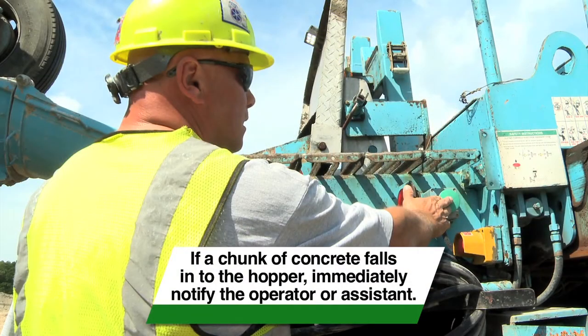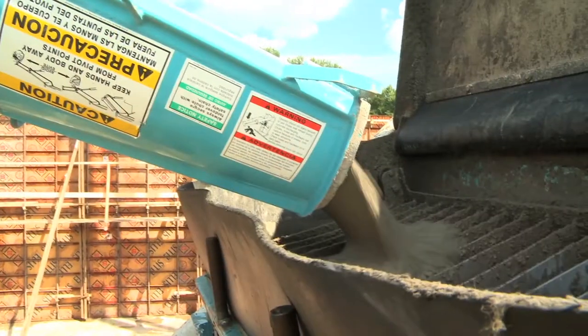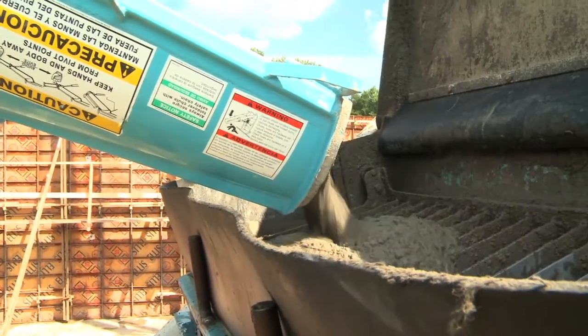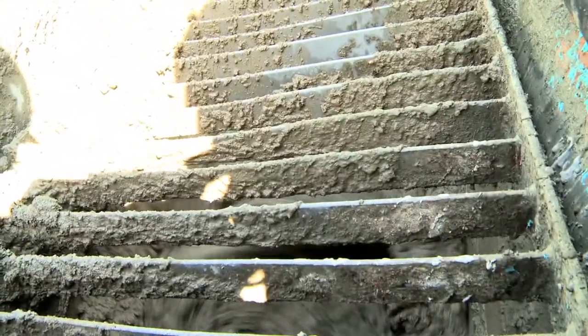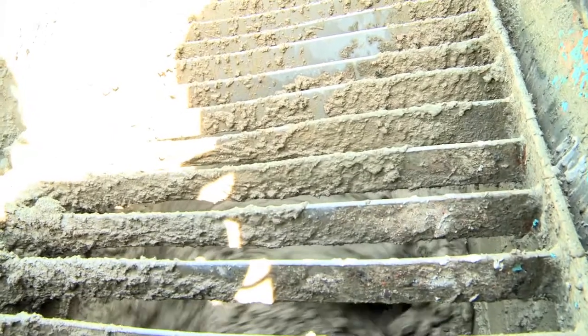Finally, you must inform the pump operator or the assistant if a concrete chunk falls into the hopper, since it could block or slow the flow of concrete out of the hopper. If the concrete flow is partially or totally restricted by the chunk of concrete, instead of concrete entering the pump line, air enters in its place.